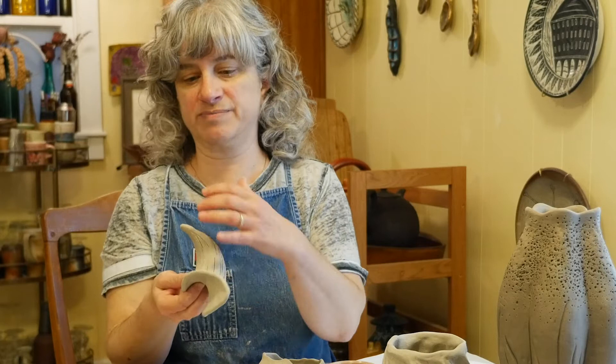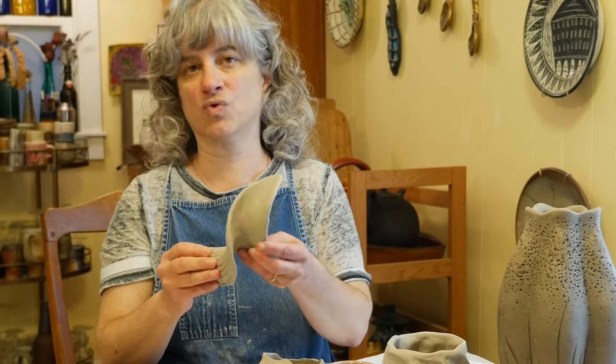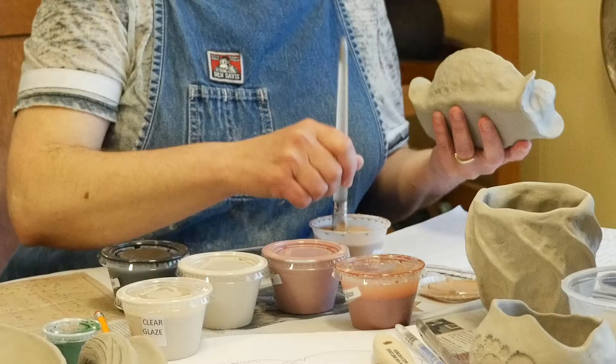On the assignment sheet for glazing, I explained the difference between underglazes and glazes. Underglazes by themselves do not get shiny — you'll get a bright color but it'll be a dry surface. That's great if you want a matte look. For example, if a textured area is supposed to look like tree bark, tree bark in real life isn't shiny and glassy, so leaving some areas matte can make the piece look more naturalistic. If you want underglaze areas to have a glassy surface, you need to put the clear glaze on top.